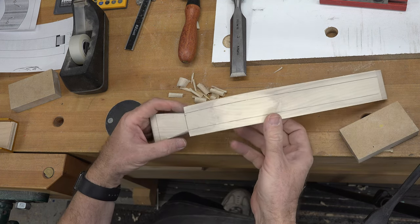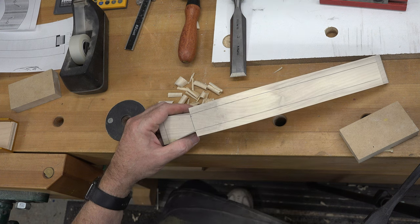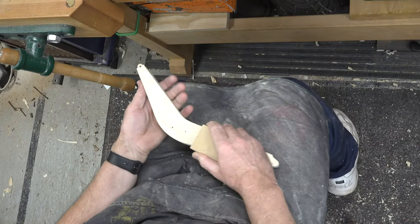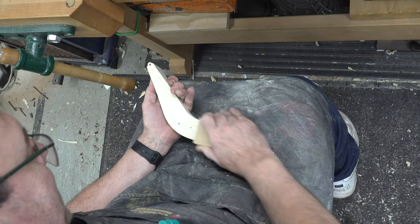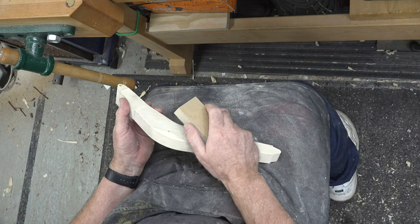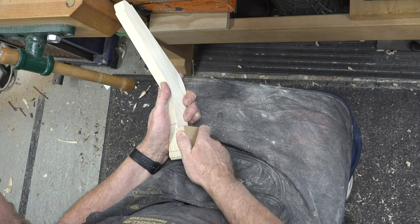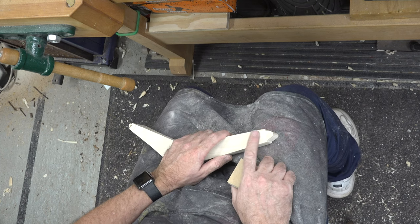Over at the band saw, trim both sides so the arm is one inch thick — trim part way down, then take it the rest of the way with a block plane. Once it's close to where you want it, there really is no easy way to fine-tune it other than hand sanding — sandpaper on a block of MDF helps you get in there and create a nice transition between the two surfaces.